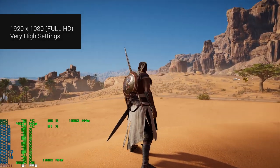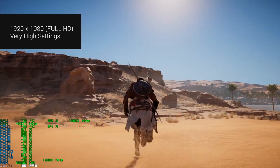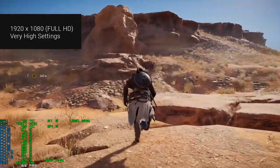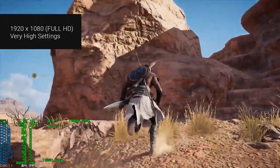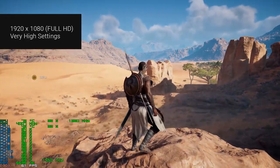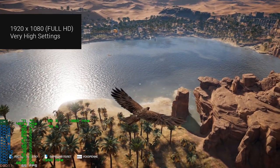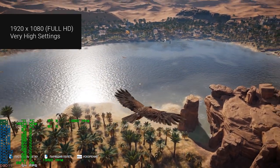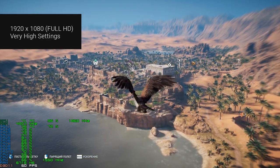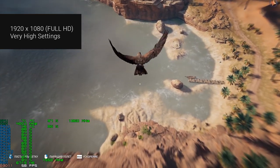Let's test the build in games, starting with Assassin's Creed Origins. In Full HD resolution with very high settings, the game runs at 40 frames per second. The graphics card loaded at 75–80% and the central processor at 70%. The CPU temperature was always under 46 degrees Celsius and the graphics card worked at 70–72 degrees. In some episodes we even enjoyed 60 frames per second or more.